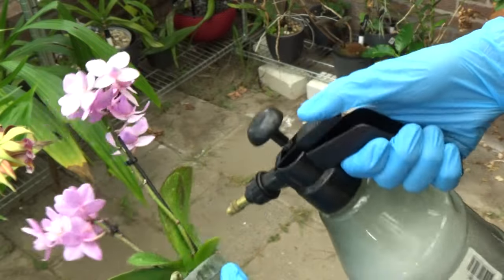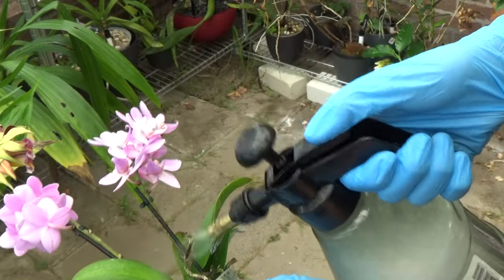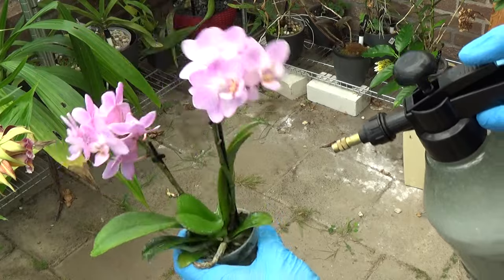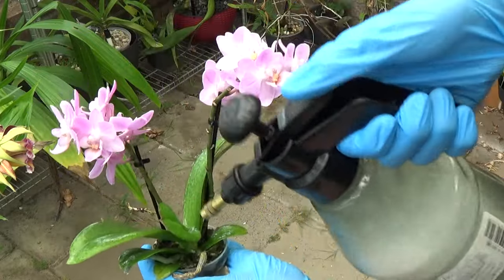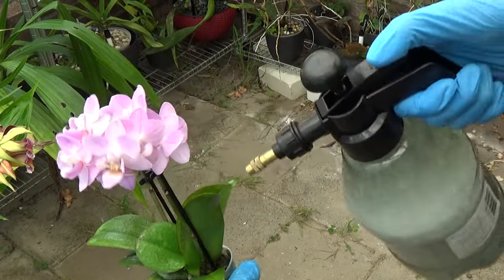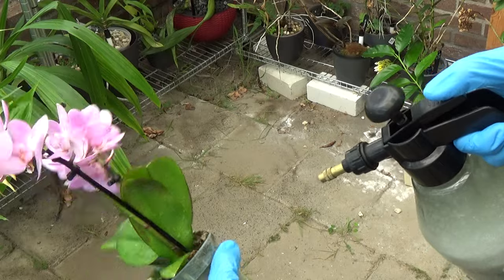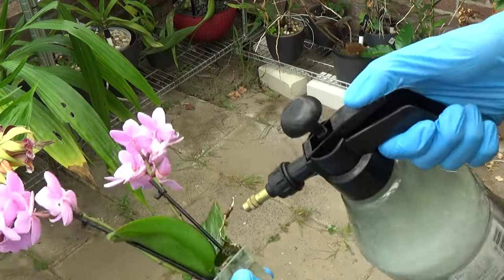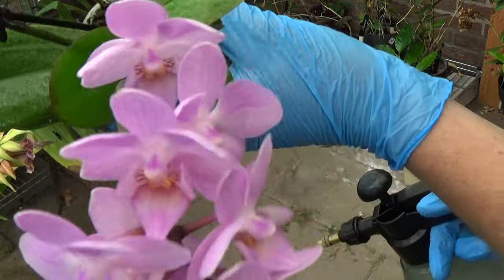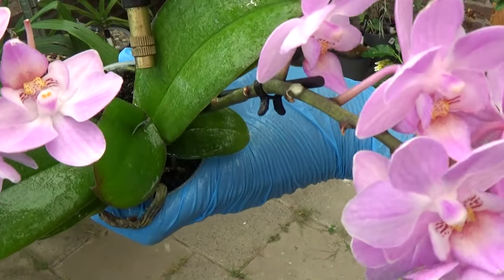For those with eyes for detail — this is not the plant I was showing in the intro of this video, because I lost that footage. The next steps you will see the actual orchids we are going to follow. I just needed some footage to explain this step. Like I said, I do it with every other orchid I get. But that is step one.